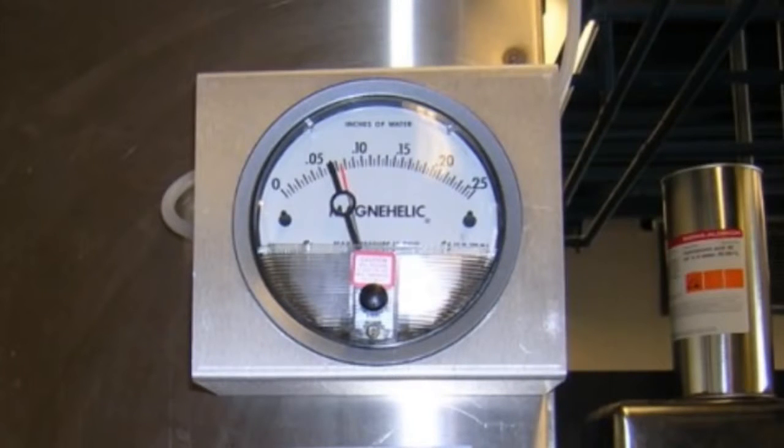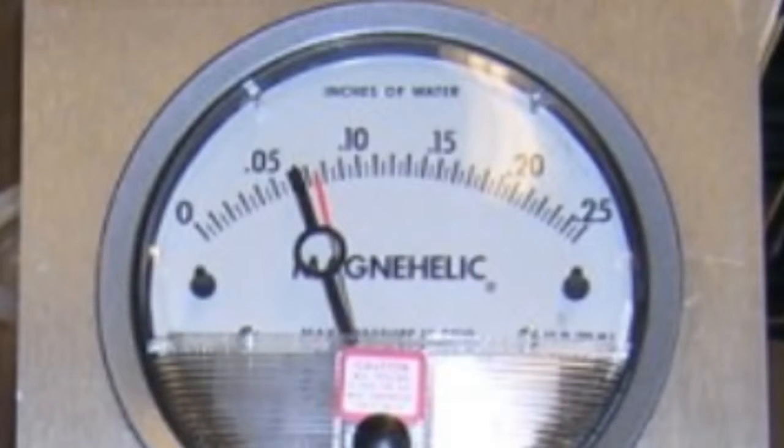Differential pressure gauges measure the difference in air pressure between the room and the hood's exhaust duct in inches of water. The red indicator should be inside or above the circular target.